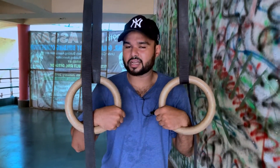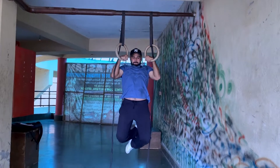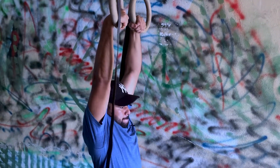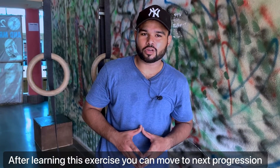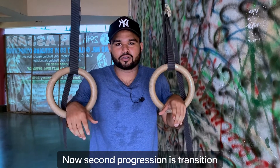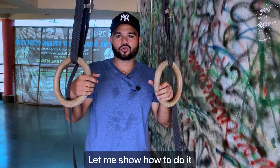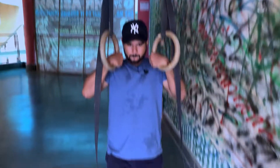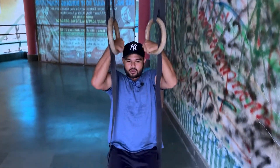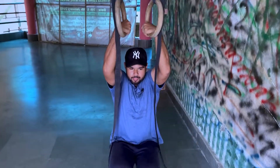We need to get rid of the false grip for the next progression. The second progression is the transition — we need to set the shoulder height and get access to the ring.